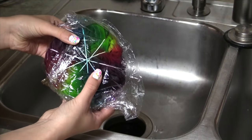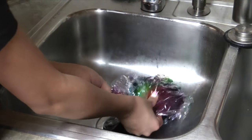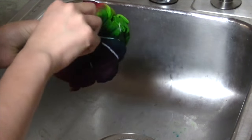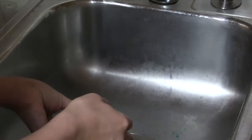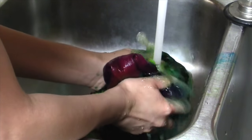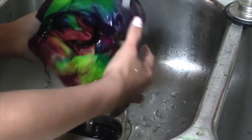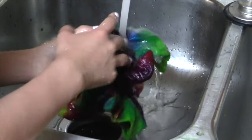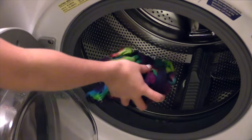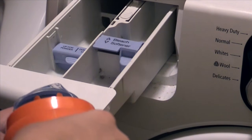Once your shirt has set, it is now time to wash it. Carefully remove the cling wrap and rubber bands. After that, carefully rinse the dye out of your shirt until the water runs almost clear. And now it's time to wash our shirt — you want to pour just a teeny tiny bit of detergent in.